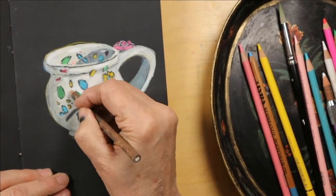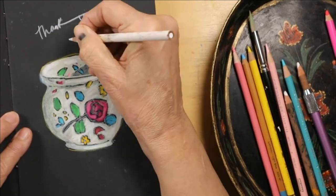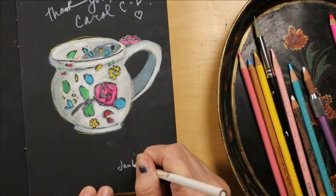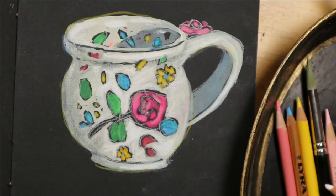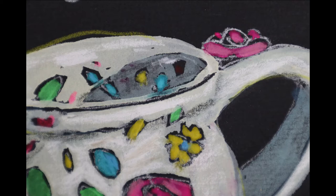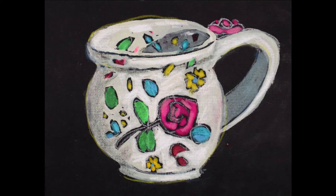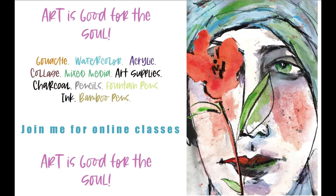Looking at this little cup makes me want to have a hot cup of tea. Thank you, Carol! Here are the supplies I used and a couple of close-up shots. Anyway, there you go — episode five, fini! Take care everyone, bye bye!